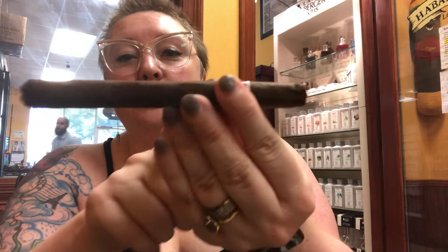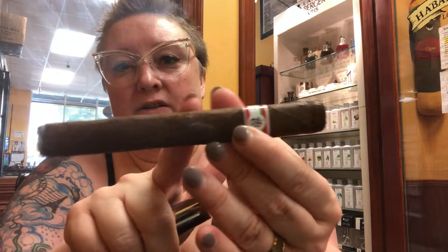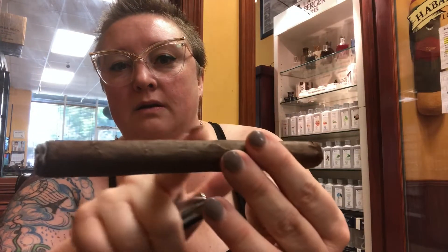Very earthy. A little bit of bitterness coming through. There's no kind of sheen or anything like that — it's a very dull, matte outer wrapper. Not super oily or anything like that.